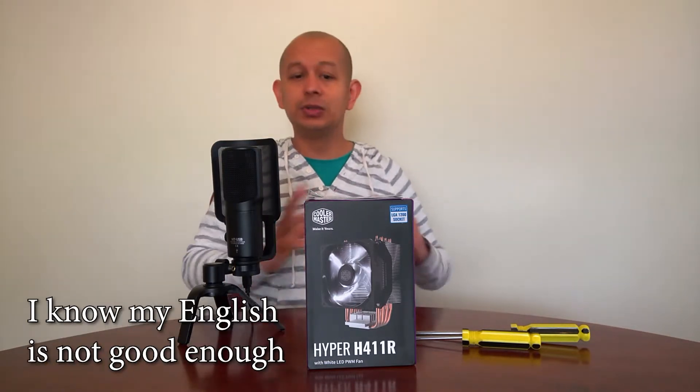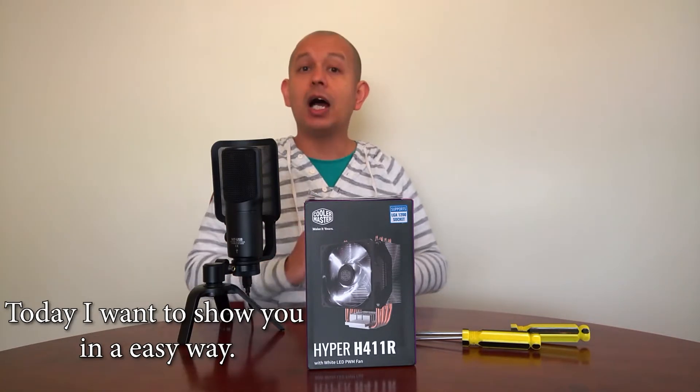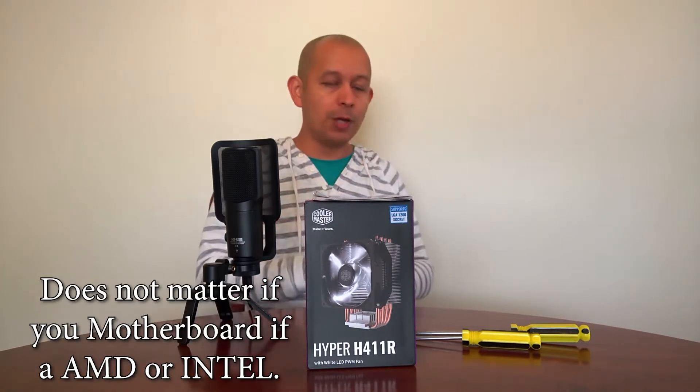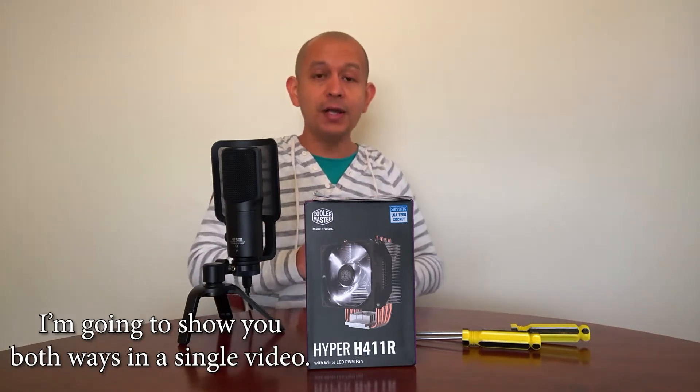I know my English is not good enough. If you don't understand my speech, just put the volume down and keep watching. Today I want to show you in an easy way how to install this cooler or a similar version. It doesn't matter if your motherboard is AMD or Intel — I am going to show you both in a single video.